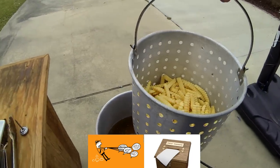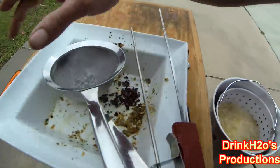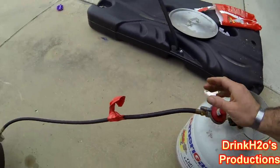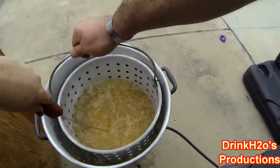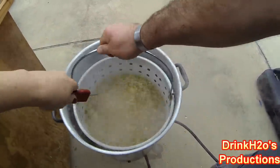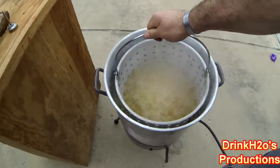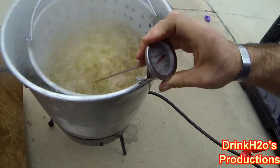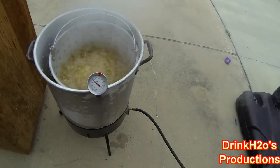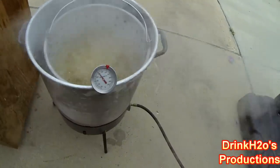There go the french fries — 350. You have to watch the oil right after it drops; you have to boost it back up. Set my timer, put the gas back on. Jiggle it so it doesn't stick together. See how far the temperature went down? It went down a whole bunch — I'll show you when we pull it out.